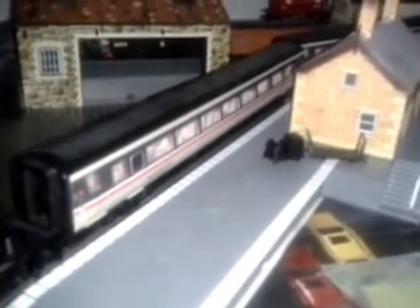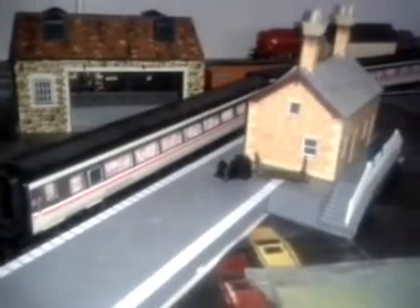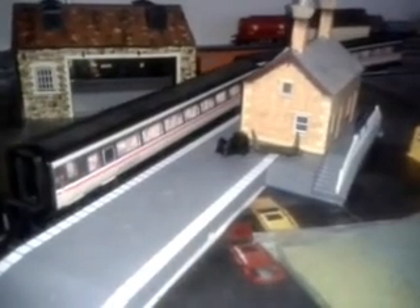Here are the two InterCity 125 coaches, which cost me 18 quid each second hand. In my previous videos you would have seen my Class 35, Class 55 Deltic pulling these around. But now my Class 37 also takes part in pulling them around as well. The Class 55 pulls these around as well as the Class 37 Deltic. Some of those coaches came with the set and some were bought second hand.